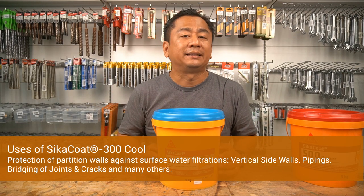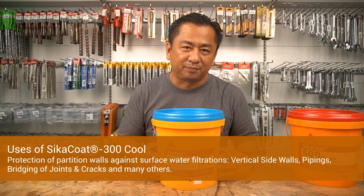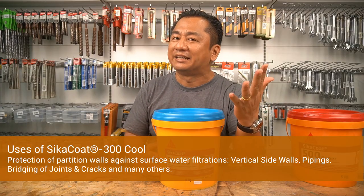And the protection of partition walls against surface water filtration. For example, vertical side walls, piping, bridging of cracks and joints, and many others.